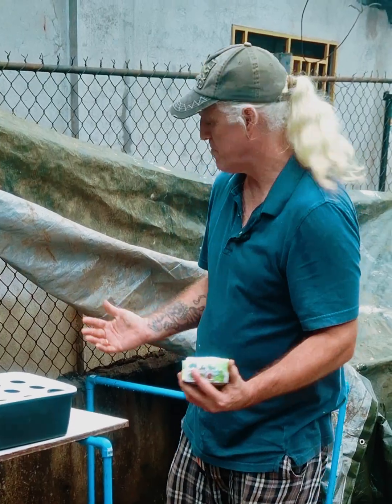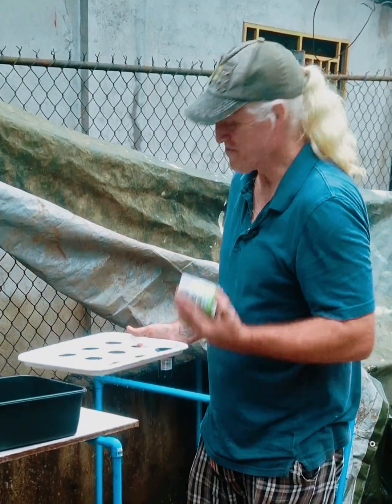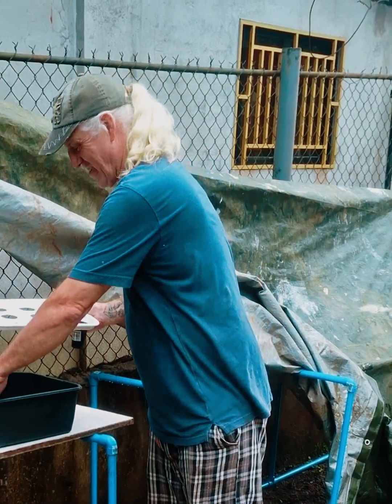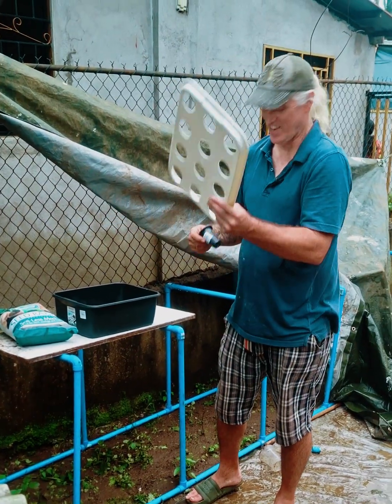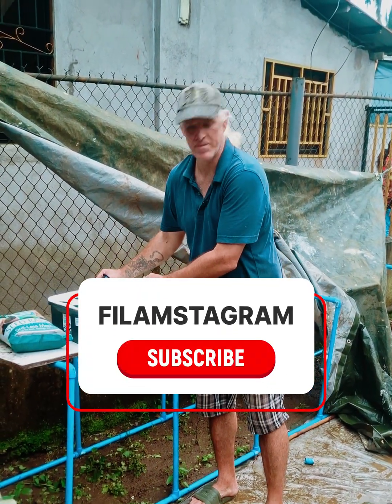We went there just for the pipes but came out with the hydroponic system too, so I'm so excited about this. It's been a long time coming — I've been wanting to do something like this for a while, so we finally get to start, probably this week or next. That's our update. Stay tuned.